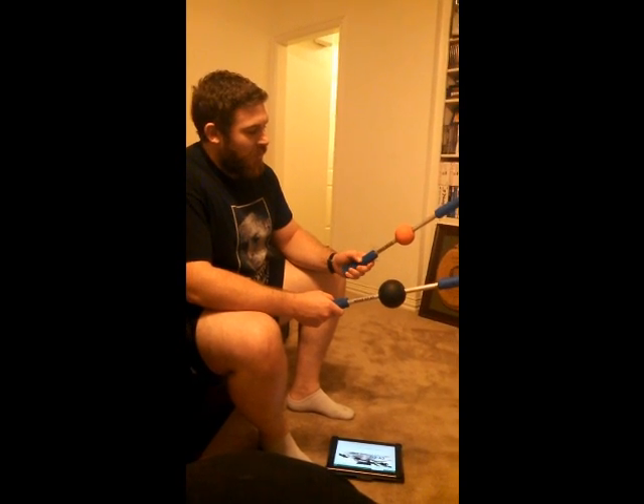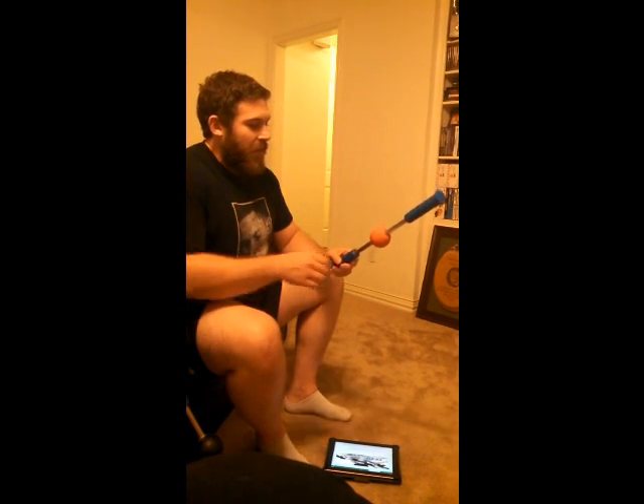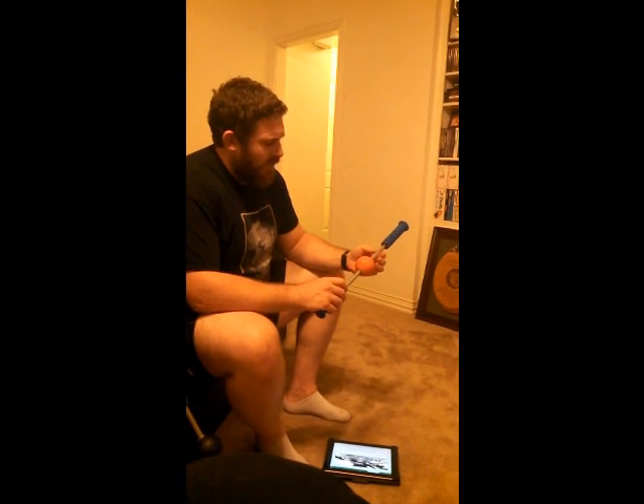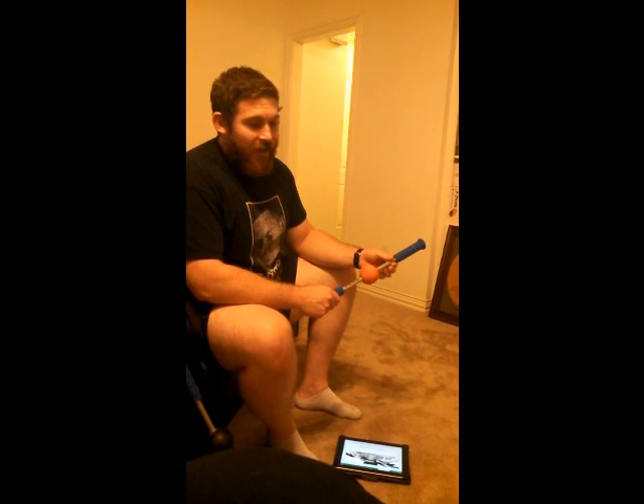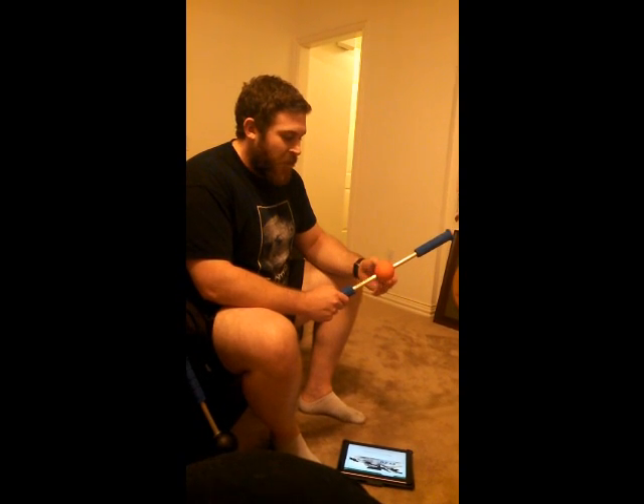I first found out about the Psycho Sticks from Brent Kim. He came back from his trip to Monterey and he brought one with him, took a picture of it and said 'game changer.' Brent is a little negative about some things, so when he said this is a game changer I decided to listen to him. He's really into the whole mobility scene.